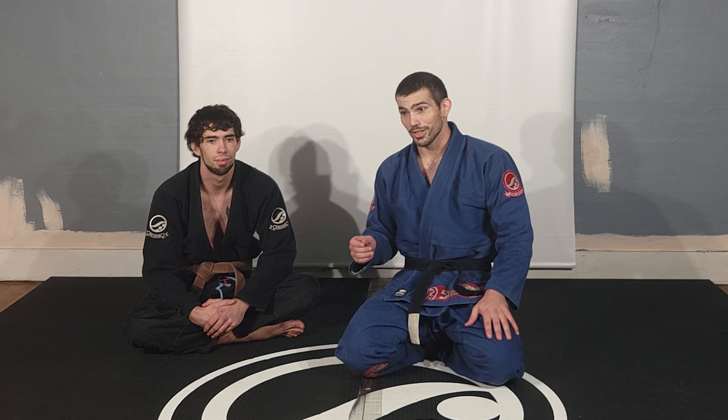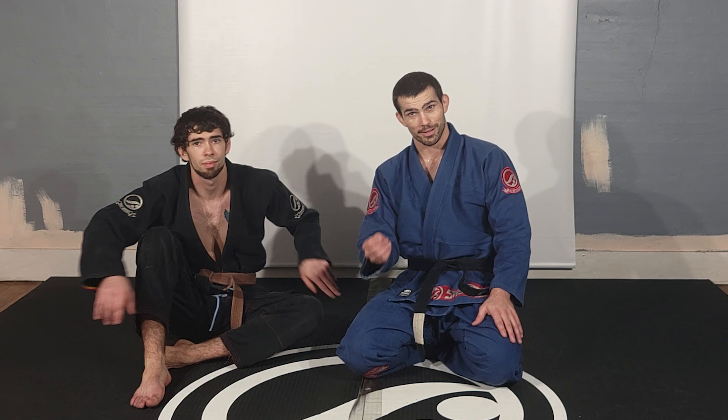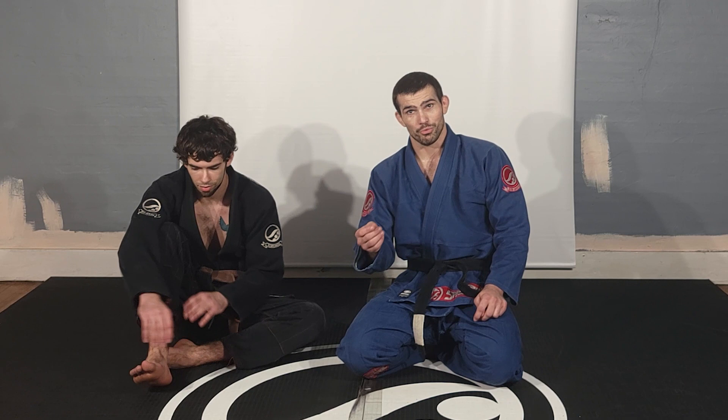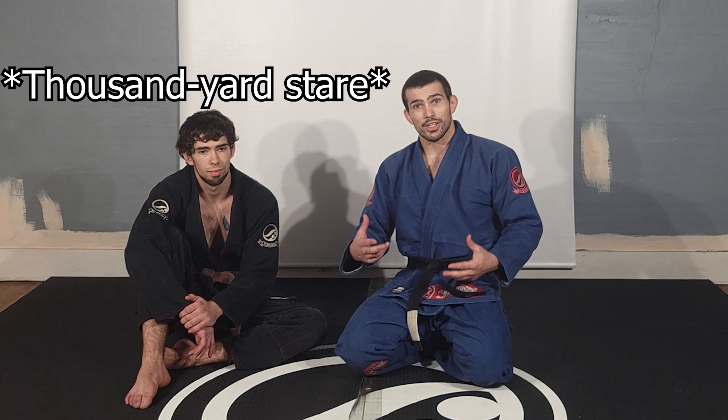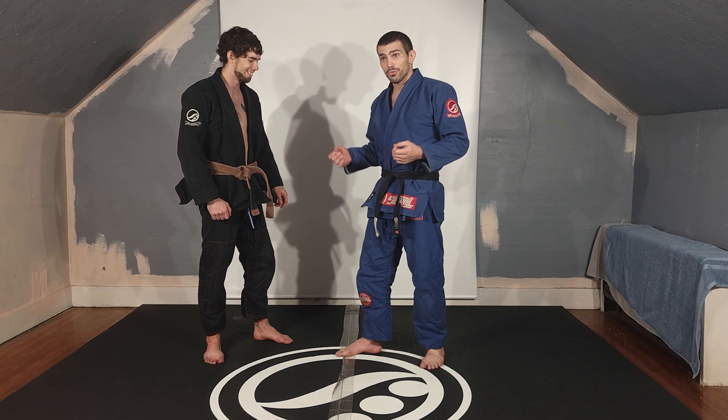Alright, today we are going to talk about guard pulling. I know there's a lot of opinions out there about guard pulling. I myself in my younger days have expressed some views on guard pulling that I don't necessarily stand by anymore. If you're going to guard pull, let's do it right. Let's fix this real quick. I want to talk about the different ways I see people pull guard and how they're supposed to pull guard and the concepts behind it.